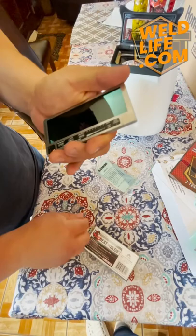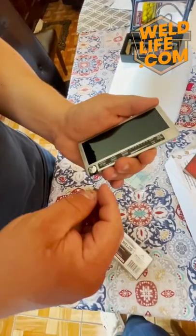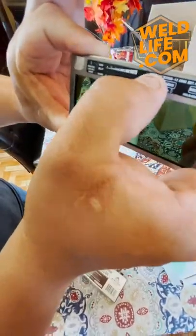I'm going to go ahead and put the batteries in — the positive side is going to be facing us right now. Second one in. I'm going to go ahead and set the shade; he's going to use a nine on this.